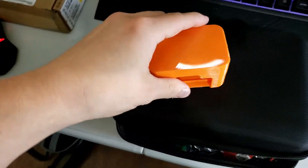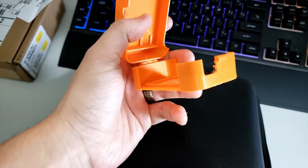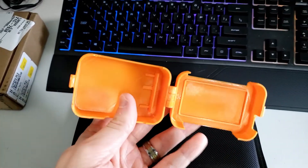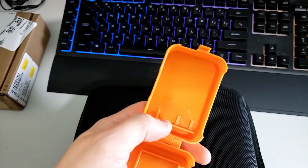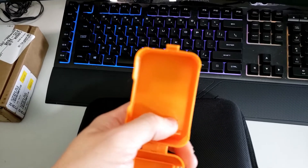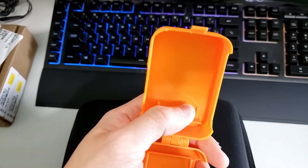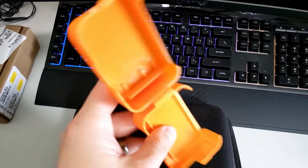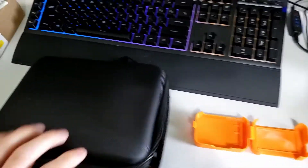This is my solution. It's a simple case that I printed. This is not my design — it was on Thingiverse. So it has two slots here: one for a micro SD card, and another slot for the door that comes off so you can add an audio device. So yeah, this came in handy.